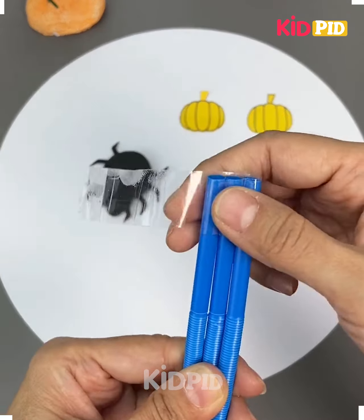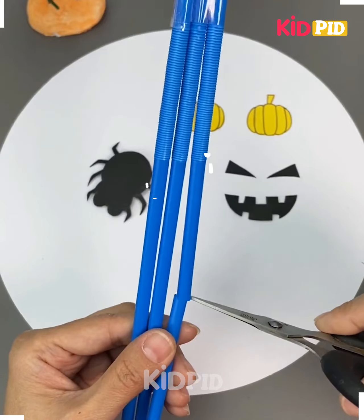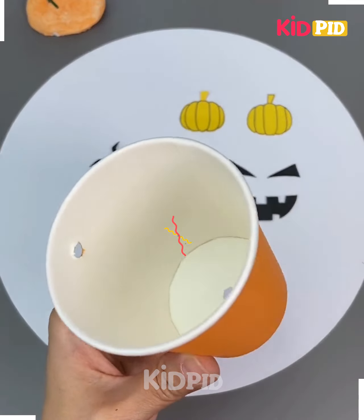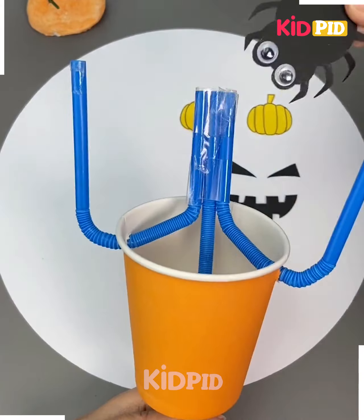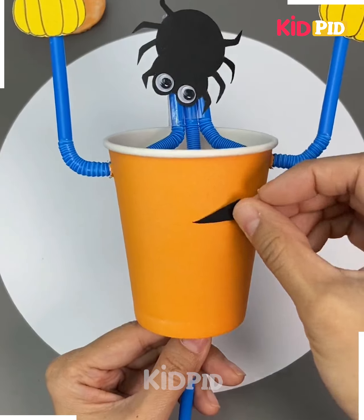Hello guys, we'll be making a spider toy. Cut out the shapes and figures of the spider. Tie three straws together and cut it. Now take a paper cup, make three holes in it. Now put the straw in the paper cup and stick the spider's face and the body on it as we are doing, and it's ready.